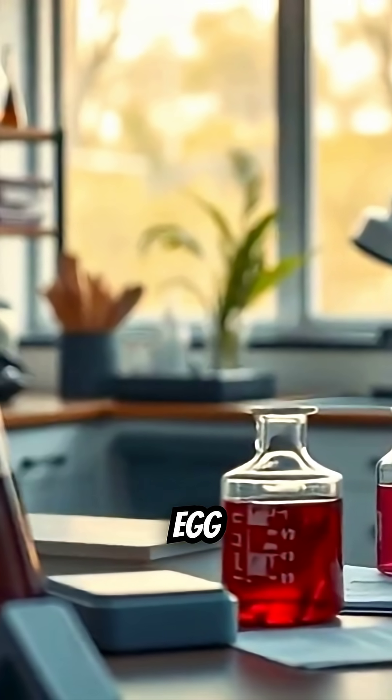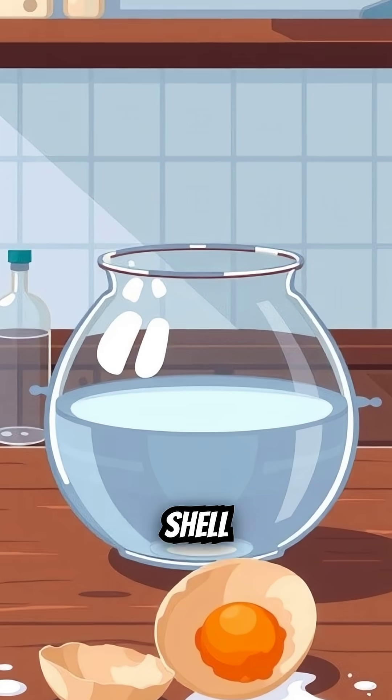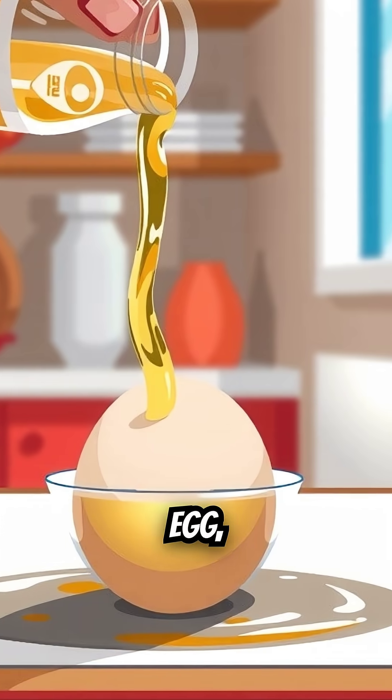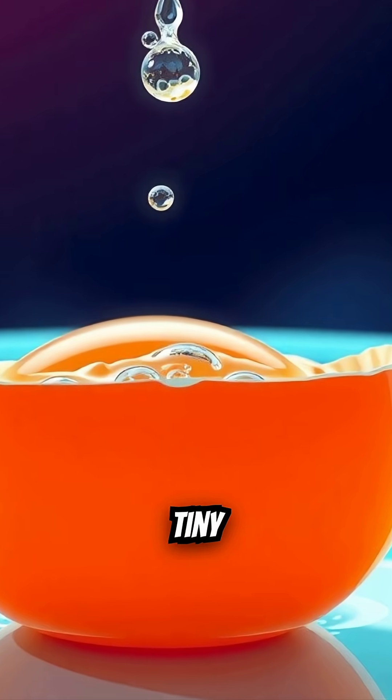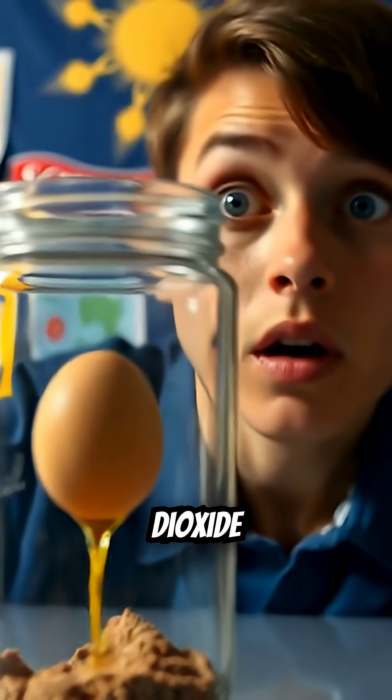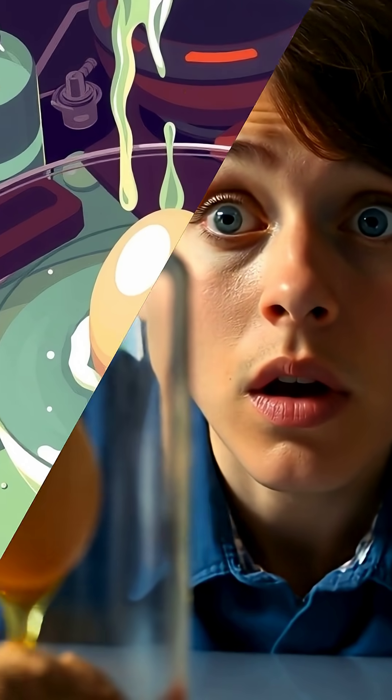Here's what happens when you drop a raw egg into vinegar — the shell completely disappears. I poured vinegar over a regular egg, and within seconds, tiny bubbles started forming on the surface. That's carbon dioxide escaping as the acid eats away at the shell.